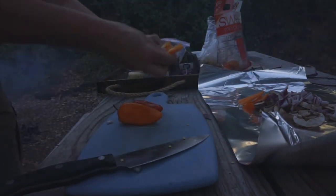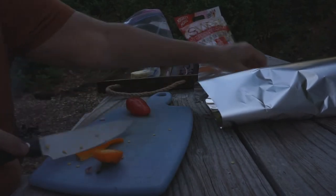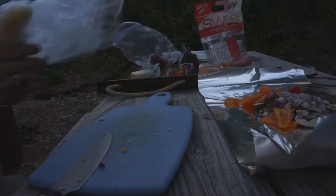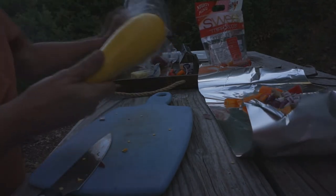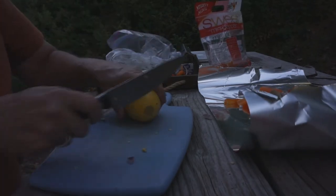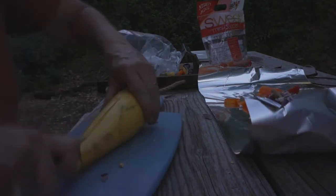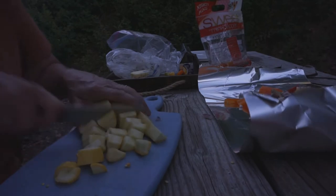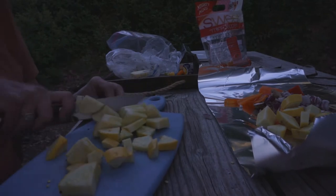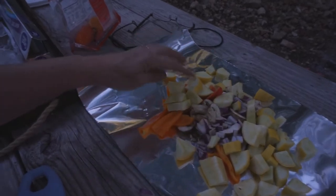Oh, the fire's smoking. And the squash — I'm going to use all this squash. Okay: squash, mushroom, purple onion, bell pepper.